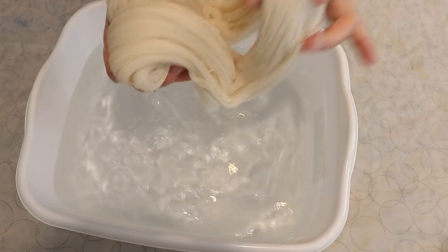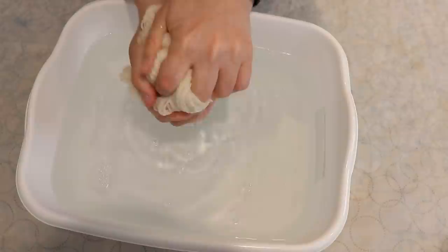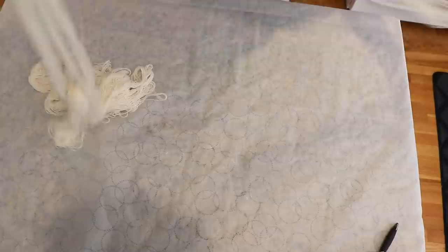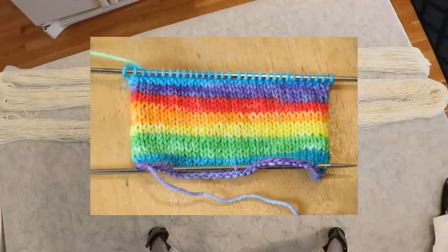I pre-soaked a really long skein in plain tap water overnight. I had originally planned on 20 to 30 minutes, but it is what it is, and I just squeezed out most of the liquid so the yarn is still damp. Now I want to take my really long skein and divide it into thirds the best that I can.